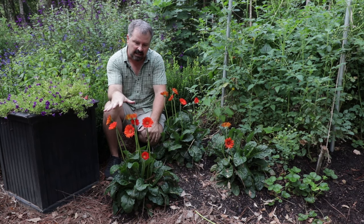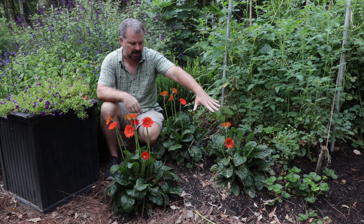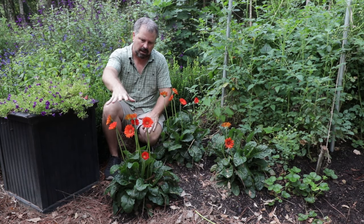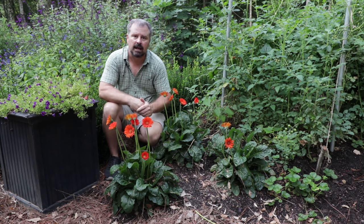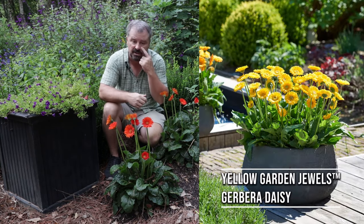But they have bloomed constantly, especially these two right here. This one may not have anchored itself quite as well yet, but I've gotten probably eight to ten flowers on this plant every single time I've looked at it all season long, and it's just absorbing them and bringing up new ones constantly.